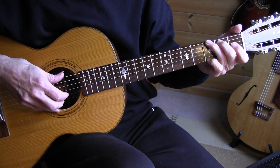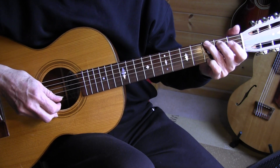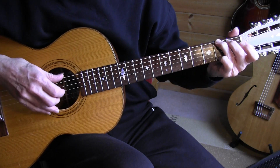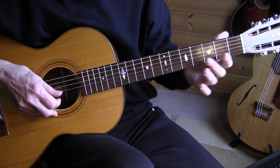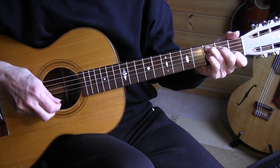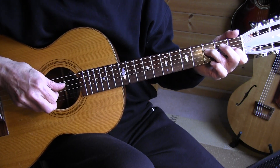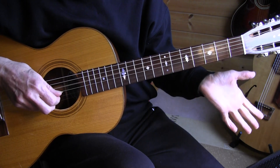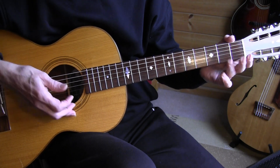Leave your pinky on the 3rd fret 1st string, go back one fret and slide the pinky to the 5th fret, C7, F, F minor, and C. And then we arrive at the C part.